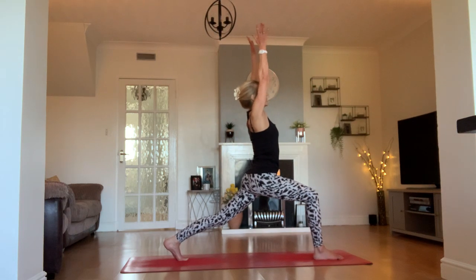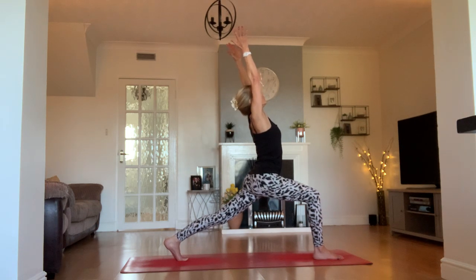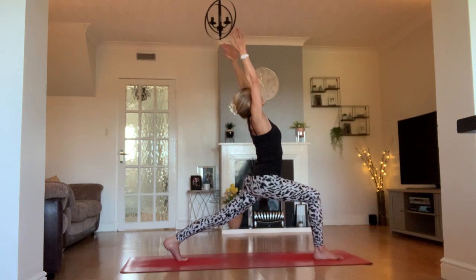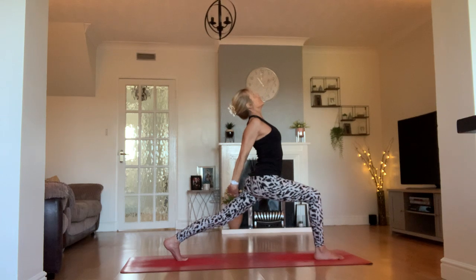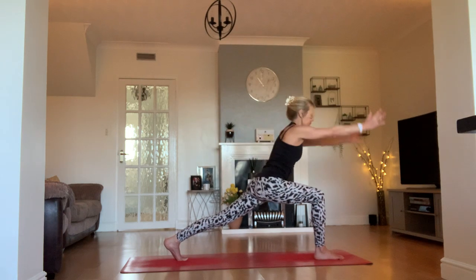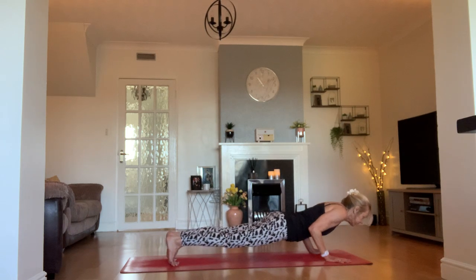Come up into your high crescent lunge on this side. Legs strong and grounded. Explore that length through the sides of your waist, flexibility through our spine and torso. Even see if you can lift your chest just a little bit higher. Take your arms behind your back, link your fingers together, squeeze your shoulder blades together. How far down the back of your leg can you reach your knuckles? How high and proud can you breathe into the front of the chest?